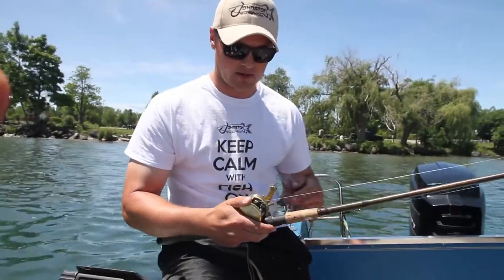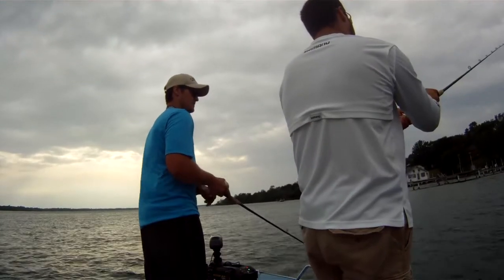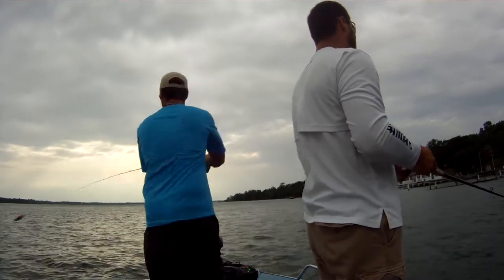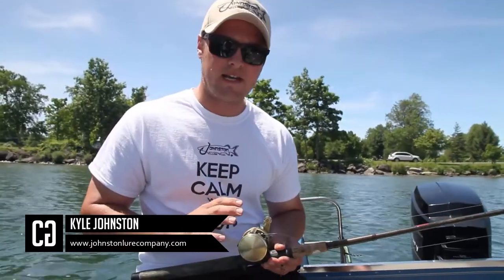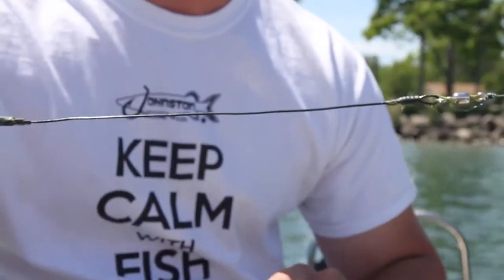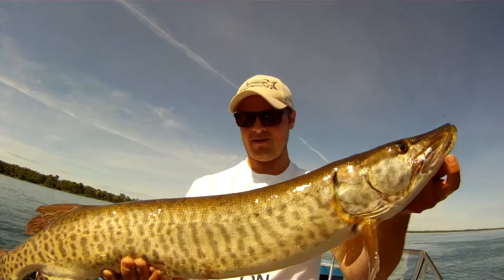When casting these crankbaits you want a nice heavy duty reel and heavy duty rod. We're using a 7 foot 10 rod — nice and stiff with a good backbone for a hookup. Use 50 to 80 pound test; I wouldn't go any lighter than 50. Make sure on the end you have a nice wire leader. A lot of guys use fluorocarbon but I prefer wire because they can still chew through fluorocarbon.